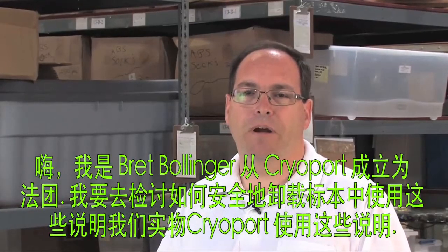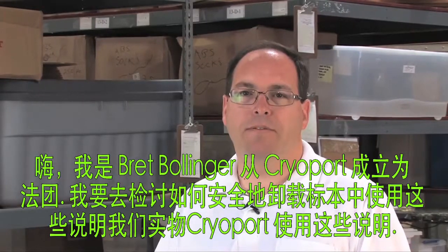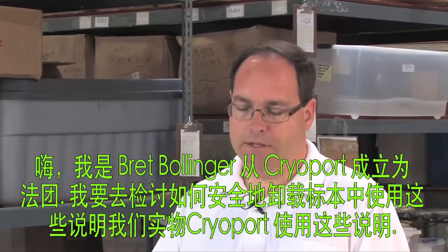Hi, I'm Brett Bollinger with Cryoport Incorporated. I'm going to be reviewing how to safely unload specimens from a Cryoport Express shipper using these instructions.